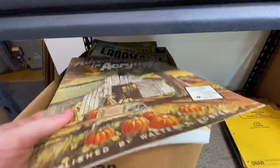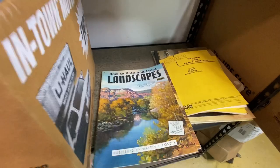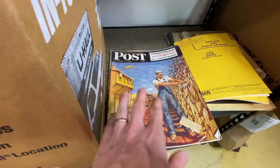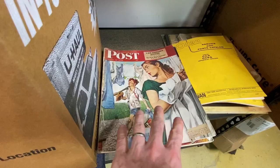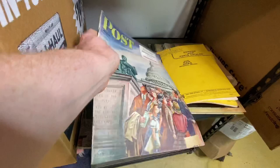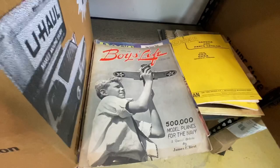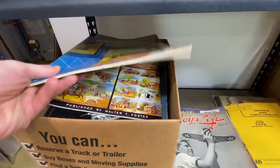Inside here we're going to see more of these painting books and art books — Adventures in Acrylics and Oils, and one on how to draw and paint landscapes with really cool vintage covers. This one is an old Saturday Evening Post from the 1940s. We've got another Saturday Evening Post here as well — you could sell these individually or in lots. It depends on what's on the cover and how old it is, so it does pay to research them individually. And here we've got a Boy's Life magazine from the 1940s — really cool.